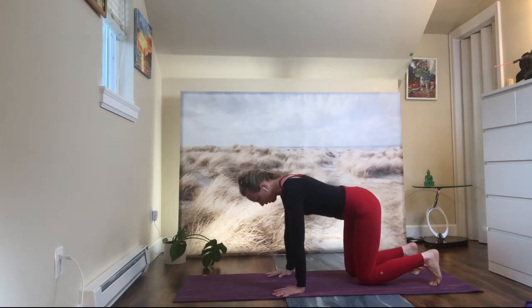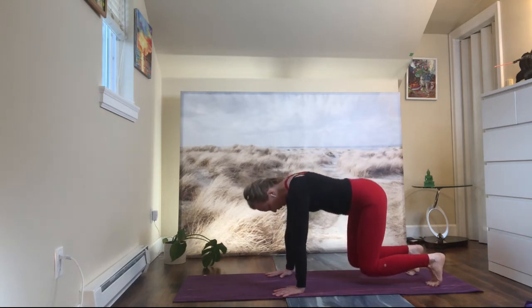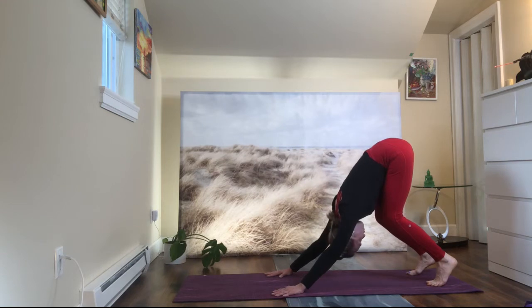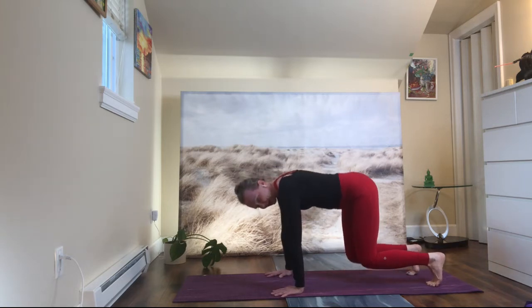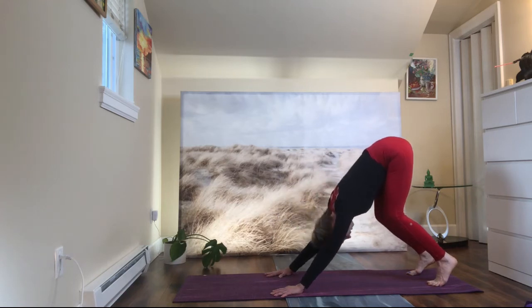Drop your knees down. One more time — lift your knees up and place your belly to your thighs, press your hands down. Inhale. Exhale. Table pose. One more time — lift your knees up, place your belly to your thighs and press your hands down.